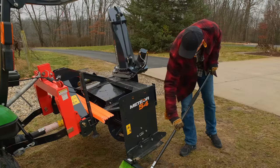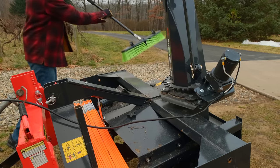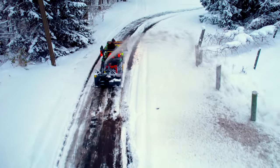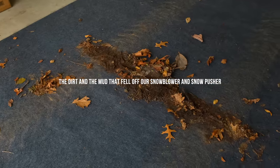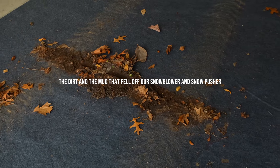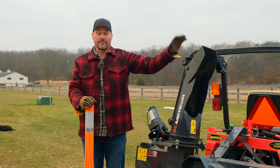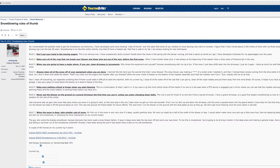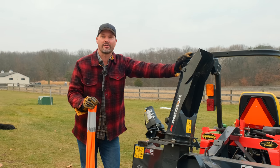I just brushed off a bunch of dirt and mud that was on here. When you're blowing snow and you see mud coming out of your chute instead of snow, well, that's kind of frustrating. So we're going to get this dialed in. I stumbled upon an article on TractorByNet — a forum thread that's been around for a long time about a bunch of tips on snow blowing, what to do, what not to do. Hopefully it'll help you avoid some of those mistakes that can really add up on cost.